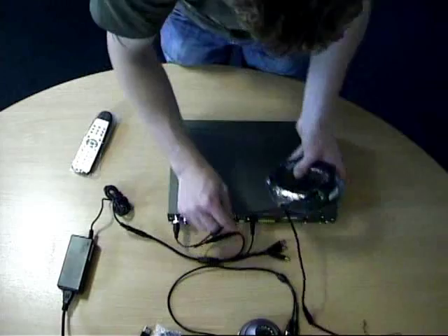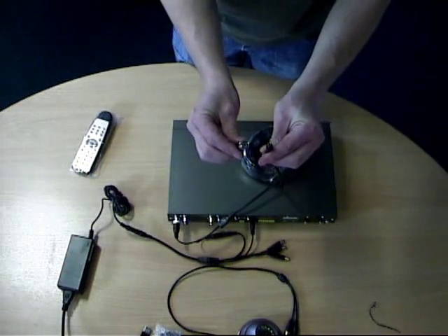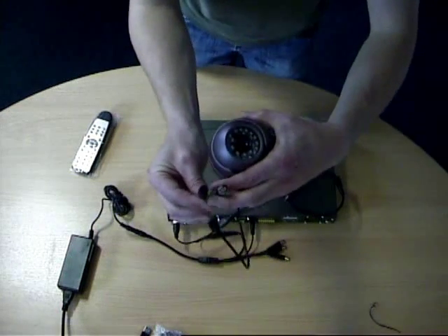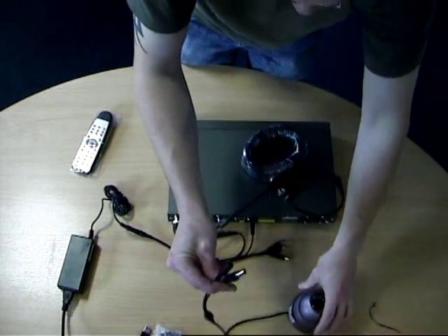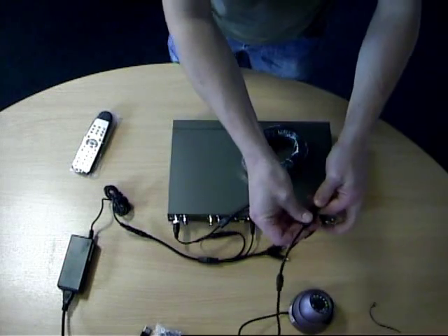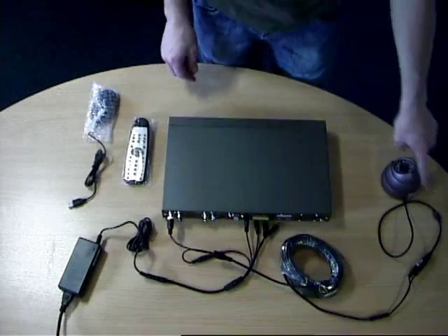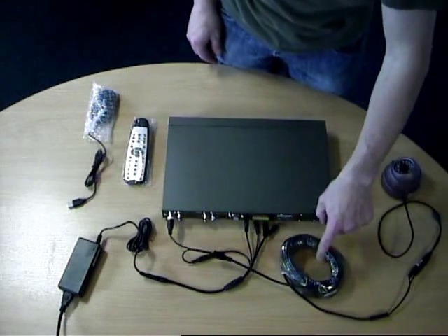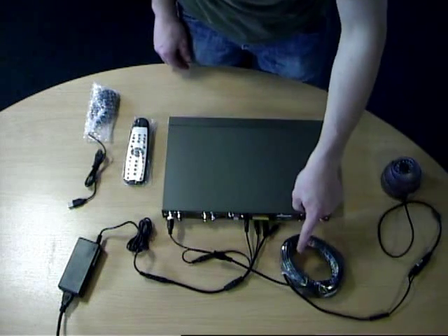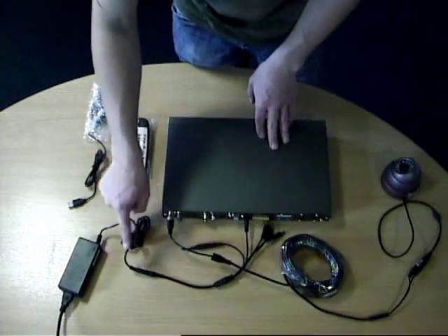Then of course the other end you've got two connectors that connect onto the camera - pretty simple. The two connectors with the signal and the power, and you just simply connect them up. It may seem simple but we do get some phone calls asking how to fit it all together, so we thought we'd do a brief video to briefly explain. And there we've got the camera running into the extension cable and the extension cable running into the back of the DVR and then onto the power lead. And you've got the remote control or your mouse, whichever one you want to control the DVR from.